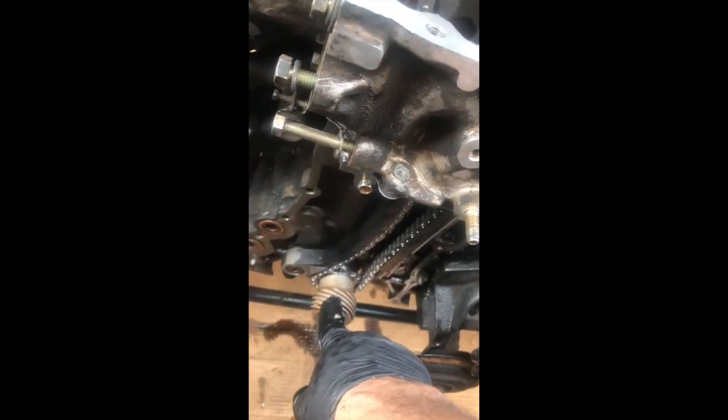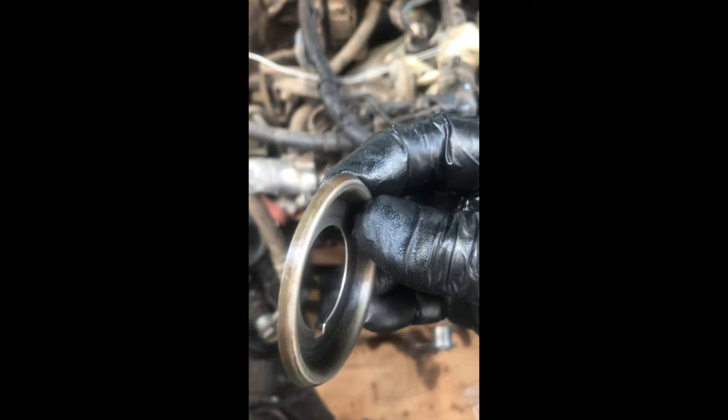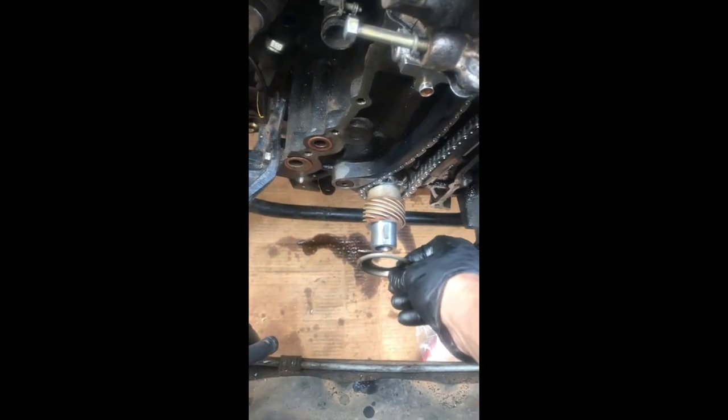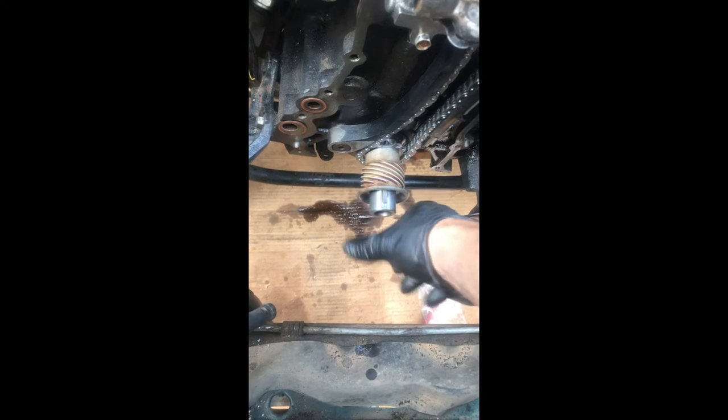I slid in this piece here — I used a half-inch PVC pipe about five or six inches long and just got it in easily. Now I'm putting the spacer. See the back — it has a bump. The flat side faces out, and the bump goes toward the engine. That's it — it's not going anywhere for now, so we're good.